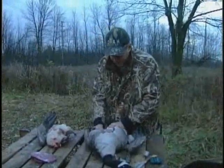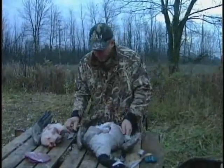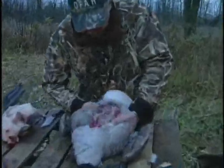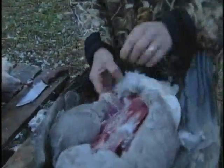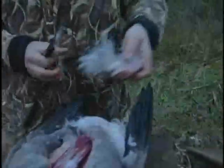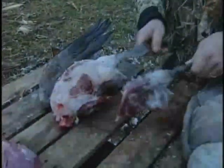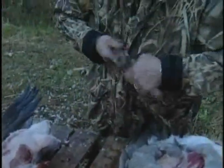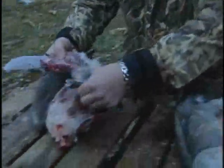Now, some people don't like to take the legs, but I think the legs are delicious — they're just a little bit more difficult to take. What you do is you just bend it back to disjoint that leg like that. You can see it's disjointed there. Then you want to have a really sharp knife and cut that leg off. You can spend some time taking the feathers off at the joint there. There's your leg meat — it'll take a few minutes to take those feathers off.